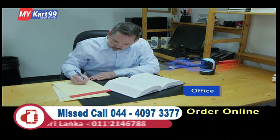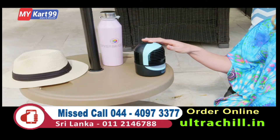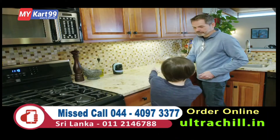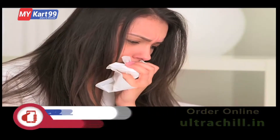Whether you want to cool off at the office, have your kids play in comfort at home, or you just like to stay cool at the pool, the Zon Ultra Chill Personal Cooler will deliver the chill. Ultra Chill's humidifier effect will help make dry skin and winter sinus conditions a thing of the past.